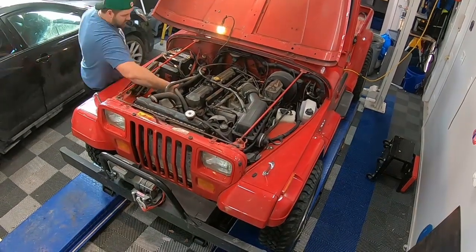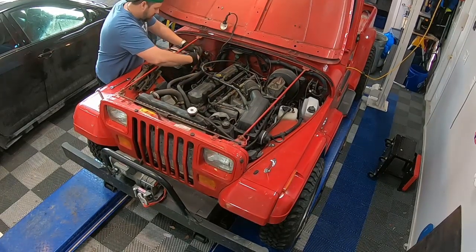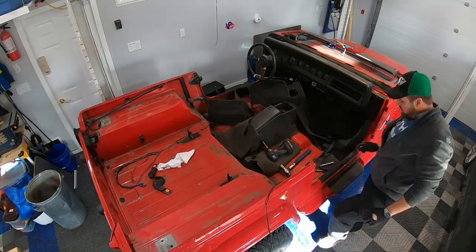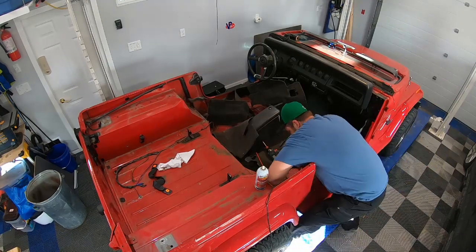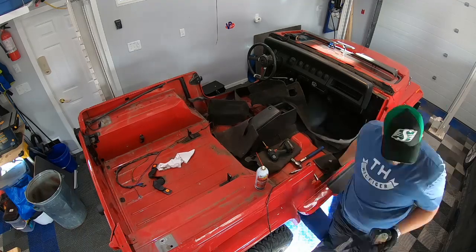Next important step: disconnect the battery. I'm going to start digging into the electronics, so that's pretty important. We're not going to be needing this again for about six to eight months. On this side I'm removing the base where the seat belt was attached — it's getting pretty rusted down in this corner, so it takes a little bit of work to get these out.